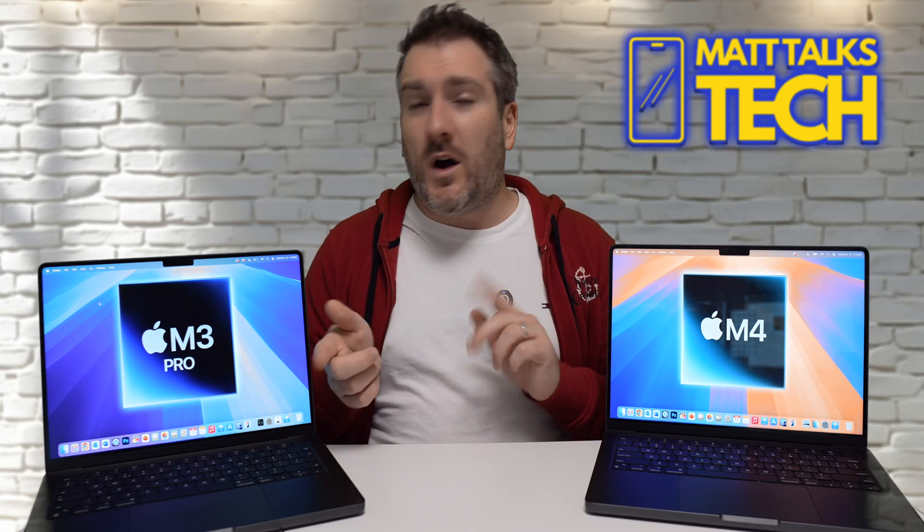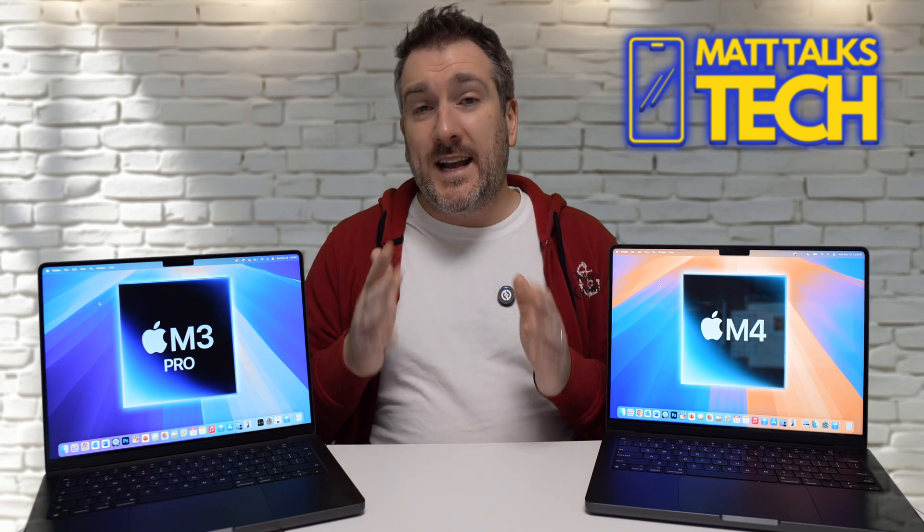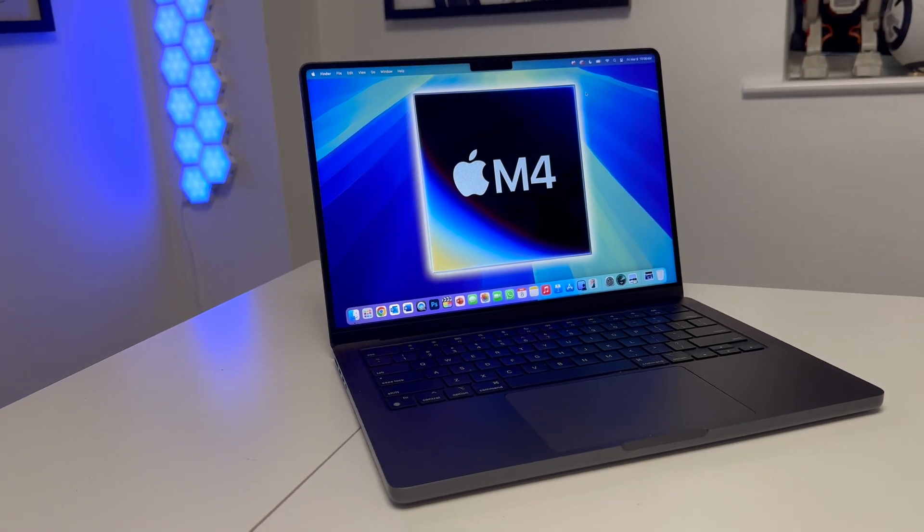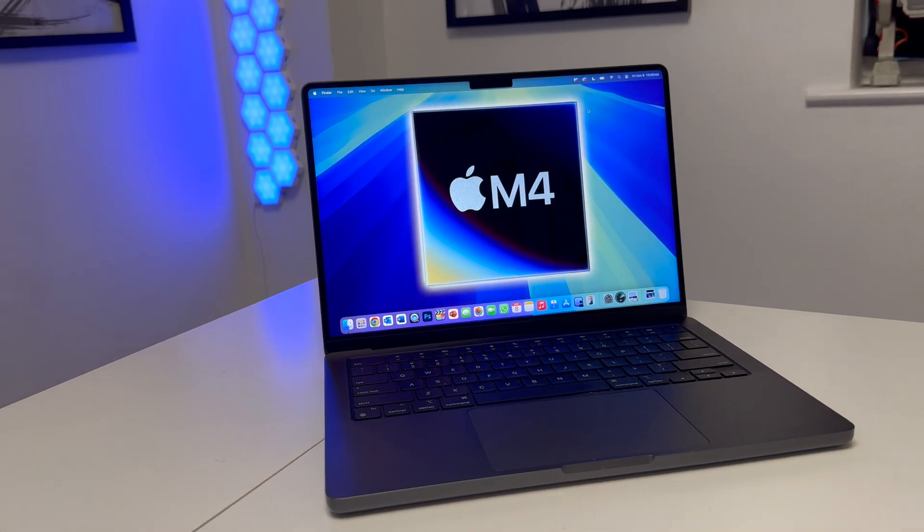A lot of you are asking which one to go for. To be honest, I would personally still pick the M4 straight away.